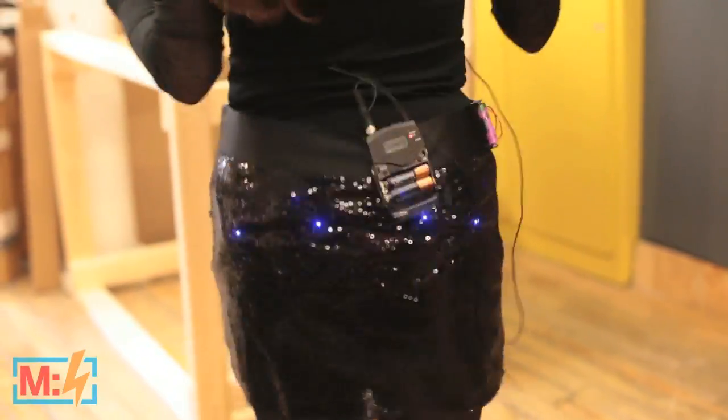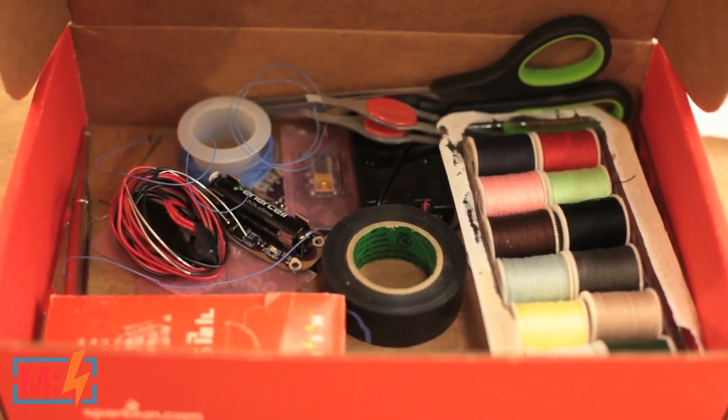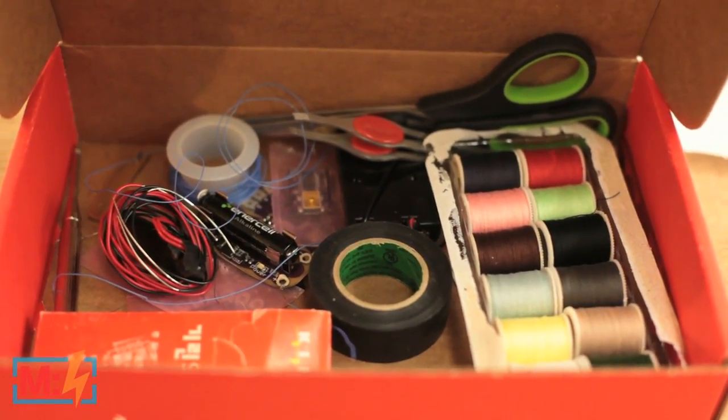I'm using LilyPad Arduino right here, and I put in a 3.6 volt lithium polymer battery. It's going to last all night when you're dancing. I made it with about 20 surface mount LEDs — you don't want to use anything smaller than 1206 size. You can either use conductive thread or use really thin wire.